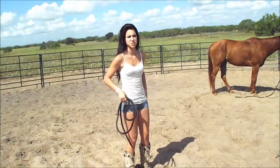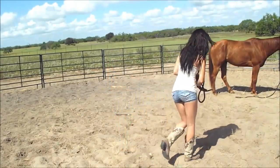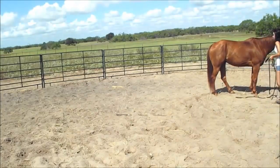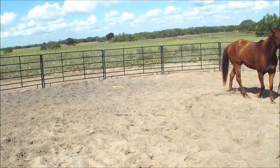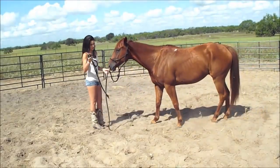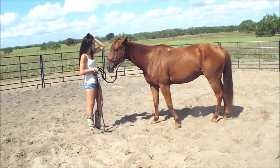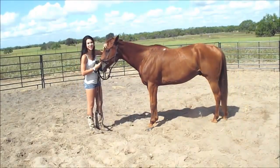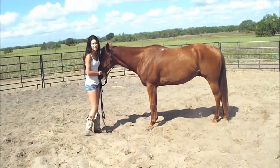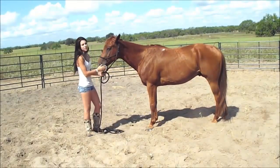Today I'm going to teach you how to teach your horse how to lay down. What you're going to need is a really long lead rope. I don't have a really long lead rope. Outlaw's mastered pretty much all the tricks in the world. You're going to usually use foot protection for this. You're going to get a halter, not a bit.